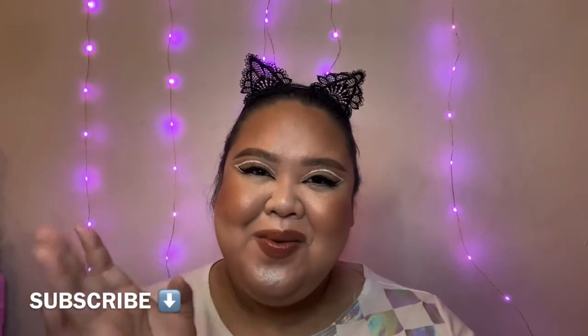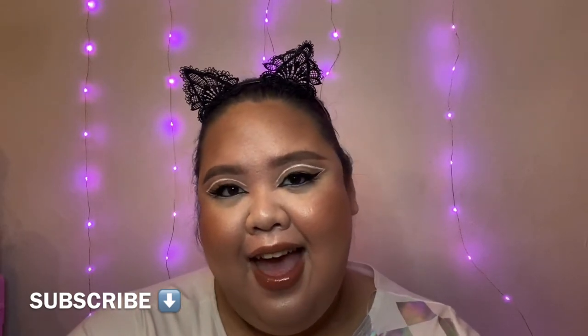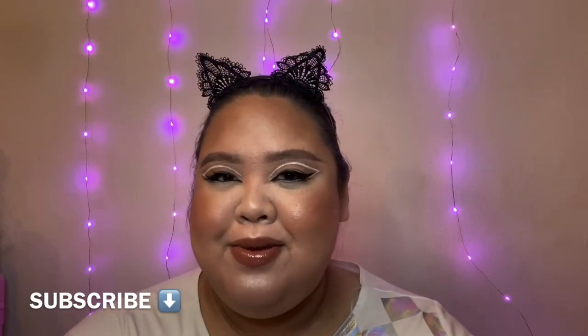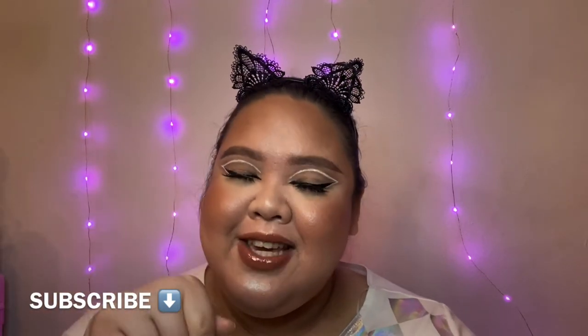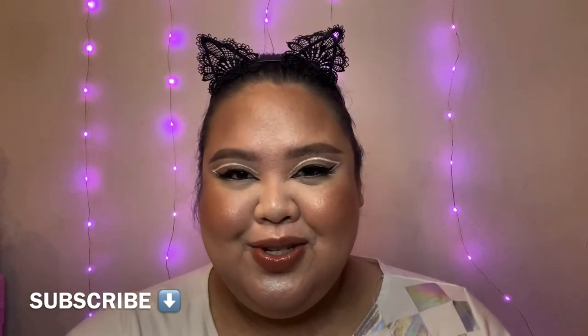Hi everyone, welcome back to my channel. My name is Ann, and in today's video I'm recreating the makeup look that Ariana Grande had on her 'Rain on Me' music video with Lady Gaga. Before we jump to the video, I'd love for you guys to subscribe to my channel and make sure you click the notification bell so you get notified every time I post a new video.